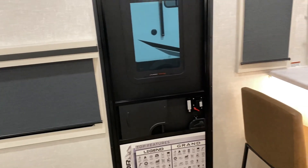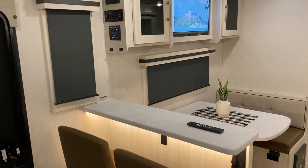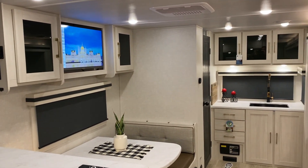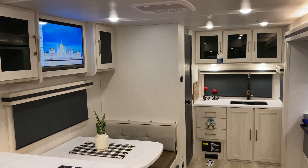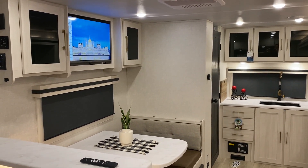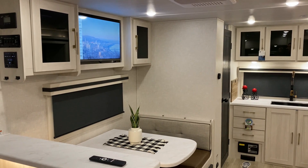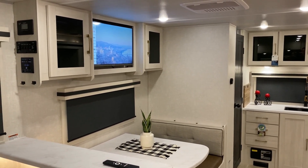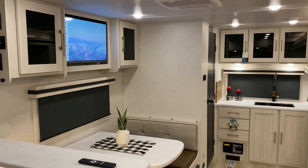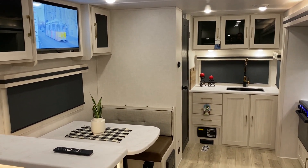Nice open floor plan coming in at only 27 feet long makes it perfect for your half-ton vehicles. That concludes our walkthrough of the Surveyor 204 MKLE. If you have any questions feel free to contact myself or Henry at 866-338-9845. Thank you guys for watching and have a great day.